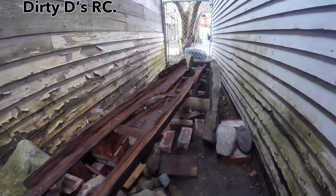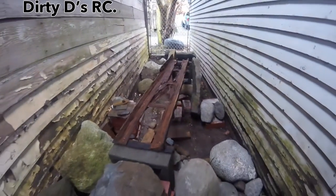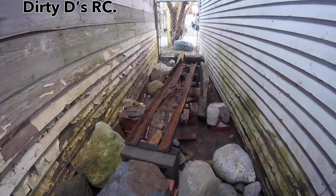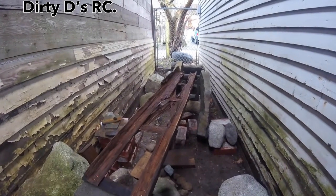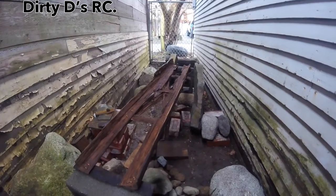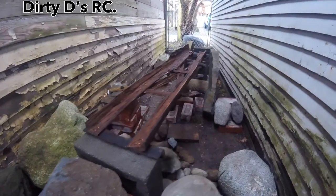No electricity was used in the making of this bridge. I hand drilled it out, hand lashed it together. I used the claw of my hammer to dig out the rotted wood, just to leave the nice hardwood left.